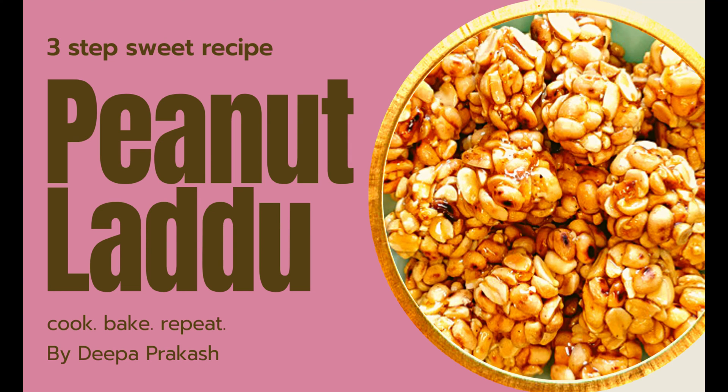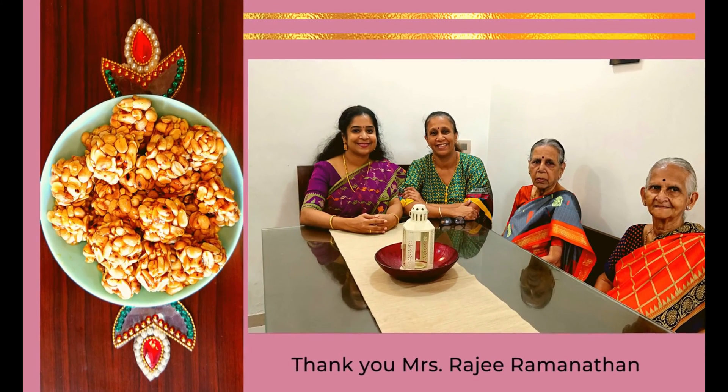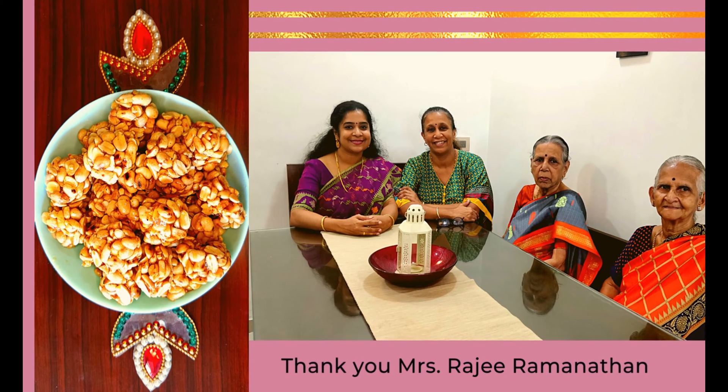Hello viewers! Happy Diwali! In this Diwali, I thought of bringing you all some of the dishes I have relished over the years, made by my friends and relatives in their own version.